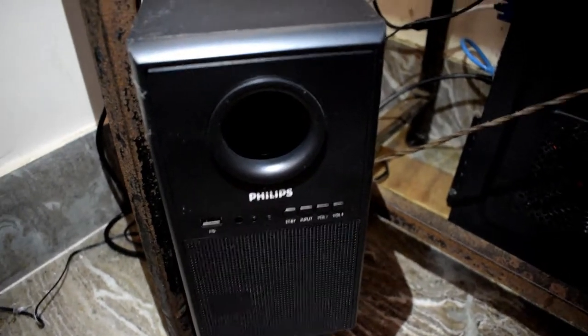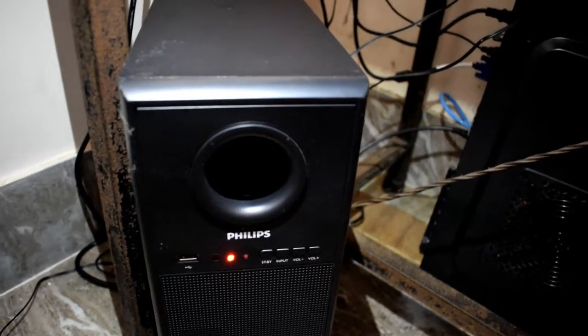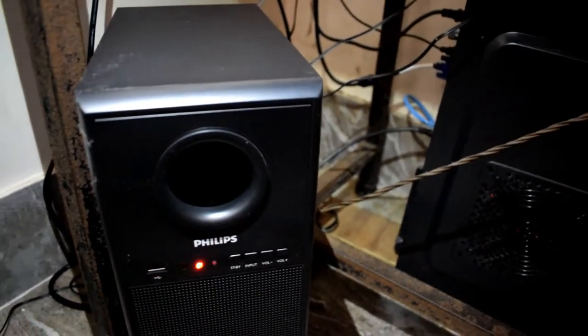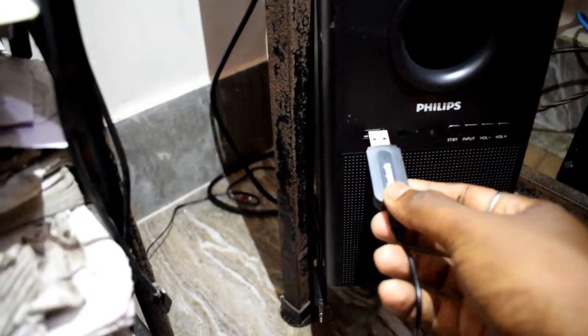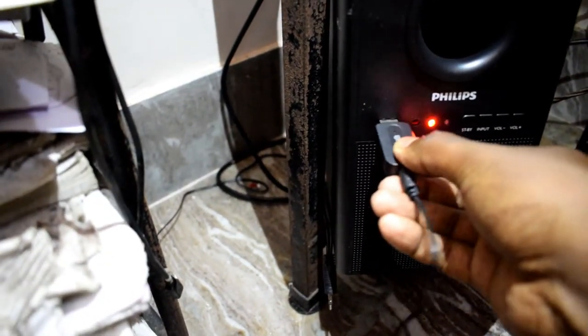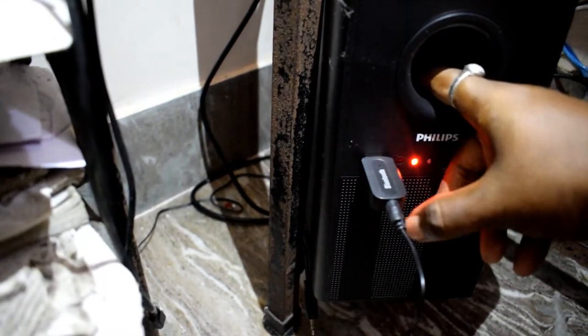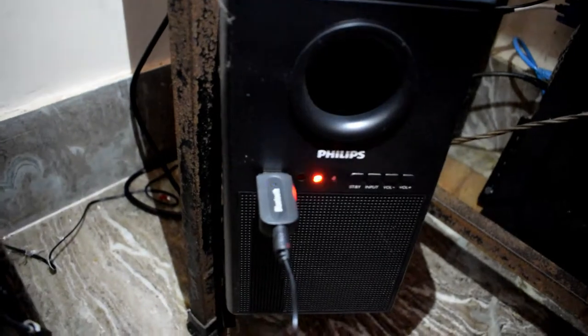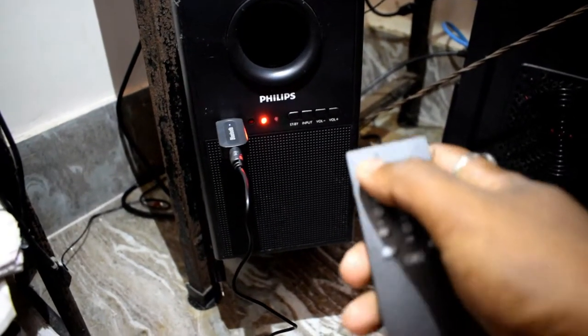Now I am going to connect the device with my speaker. My speaker has a USB port for playing music via pendrive, so I will use that port to power the dongle. All I have to do is put this dongle into this USB port. You can see the blue light has turned on. Let me first turn on the speaker.